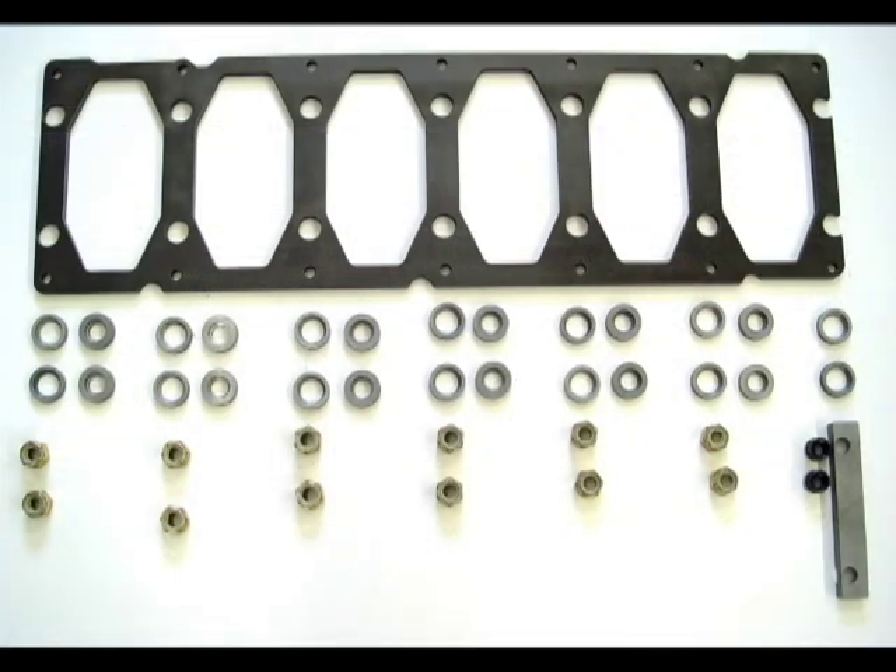Our girdle kit includes the main bearing girdle and all the hardware for installation on a 5.9 or 6.7 Cummins common rail engine. This kit requires the use of our 14 millimeter extra long main stud kit.